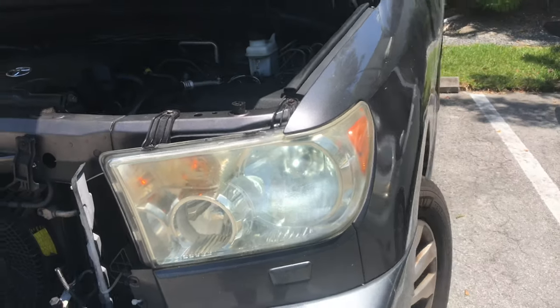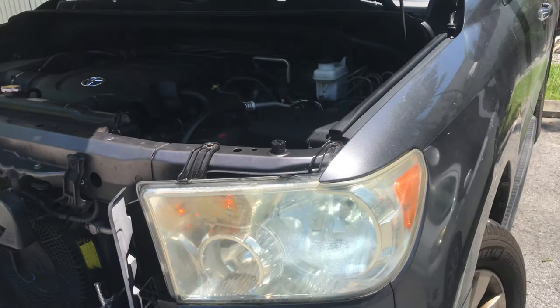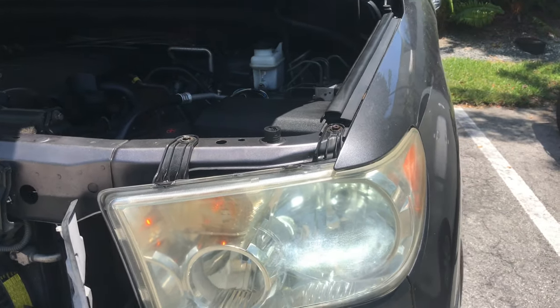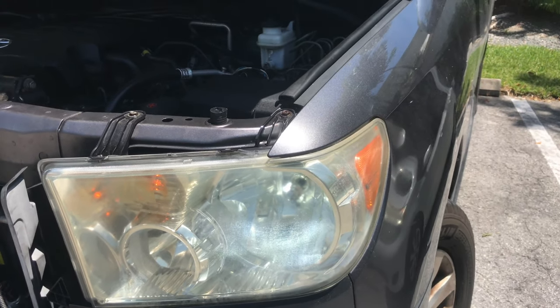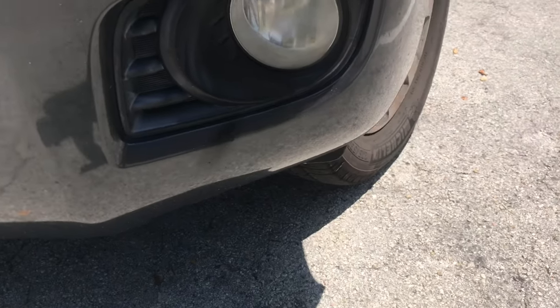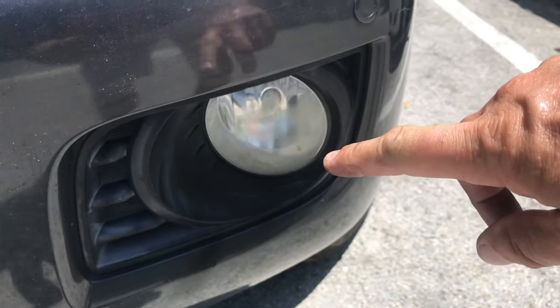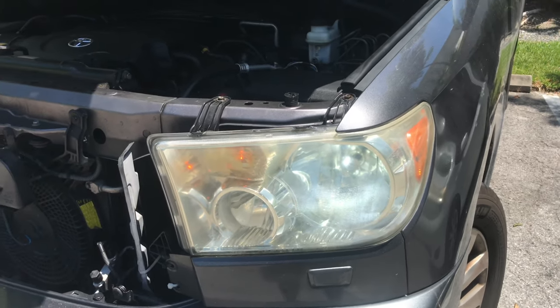Easy little thing to do. Just get the right lamps — the right type for your car. Amazon helps with that: put in your car information and they'll tell you what fits. Look at headlight low beam, high beam, and also fog — I think fog might be the same type H11 for the older fog lights, but you have to check on your vehicle.